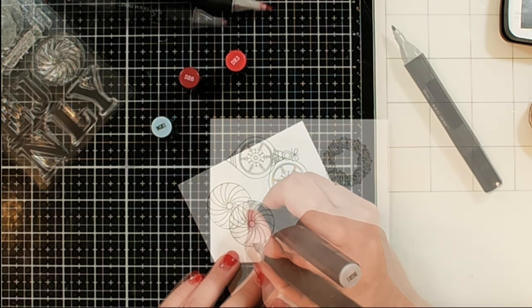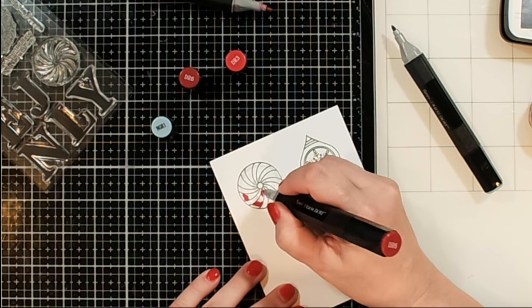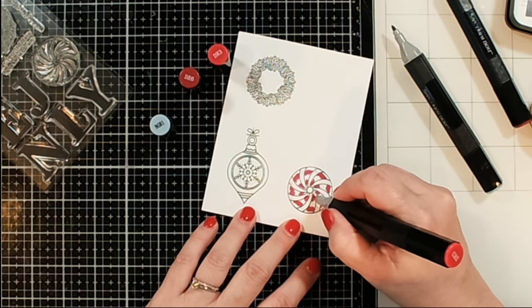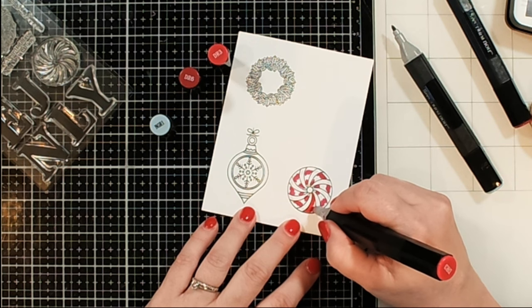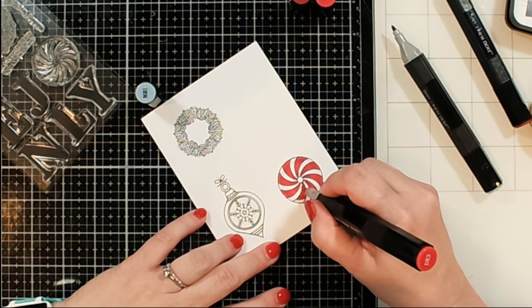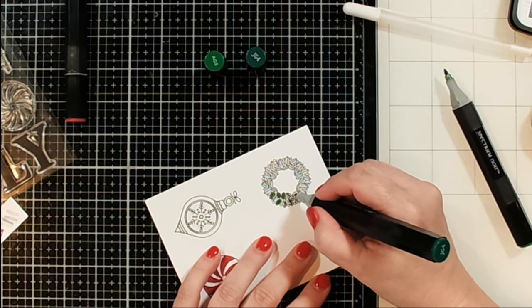Now I'm going ahead and coloring up each of the images to give them a little bit of dimension. For the little candy piece, I'm using two different shades of red for the red stripes, and a gray marker to give the same kind of illusion on the white pieces. I do like the way it turned out, and I did go back over the reds a little bit more to give it a little bit more dimension.